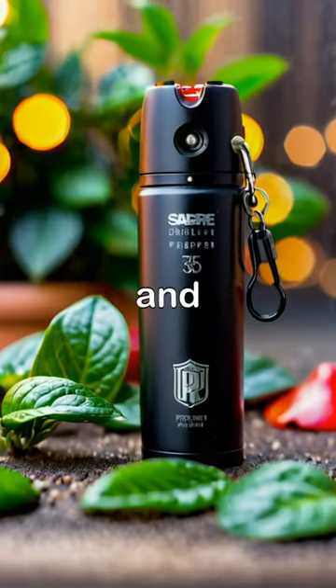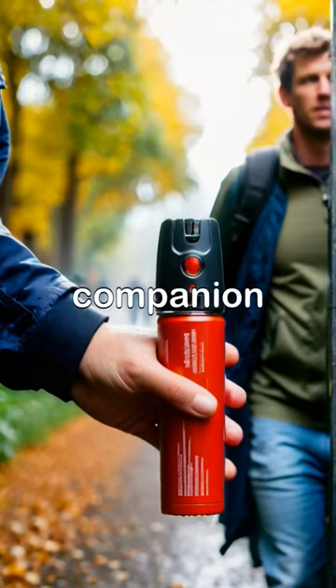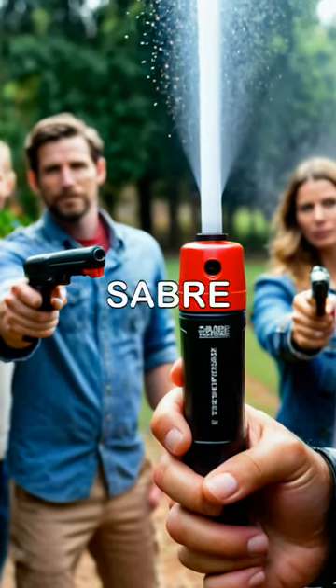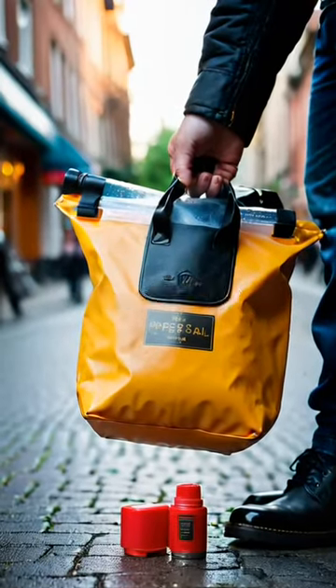With its innovative design and powerful OC formula, the Sabre Pepper Spray is a reliable companion for personal safety. Stay protected with the Sabre Pepper Spray, a practical and effective solution for personal security wherever you go.